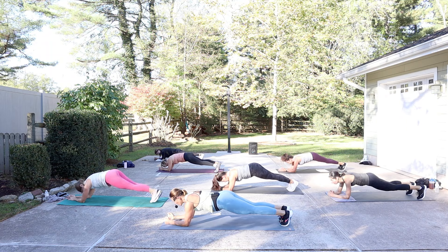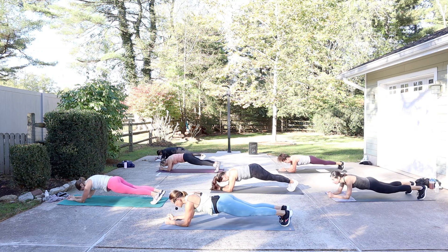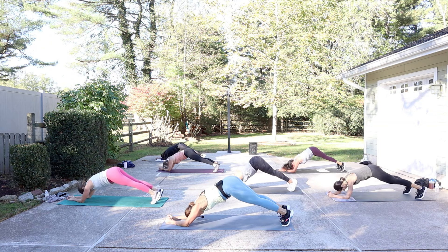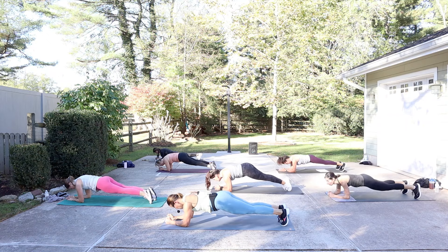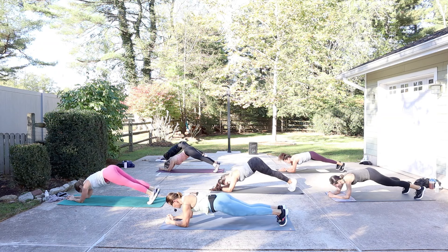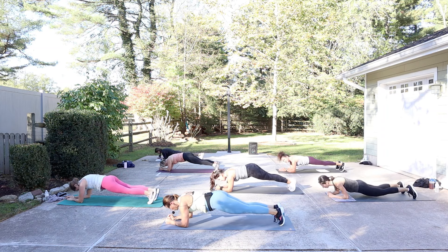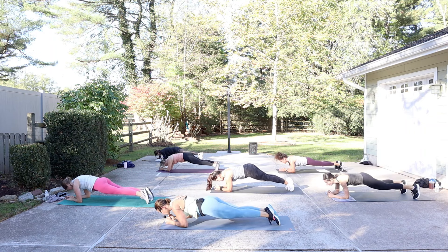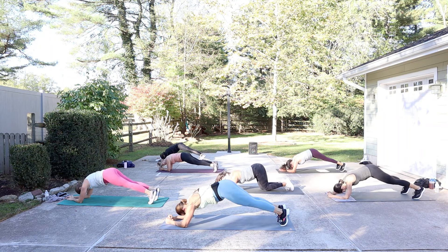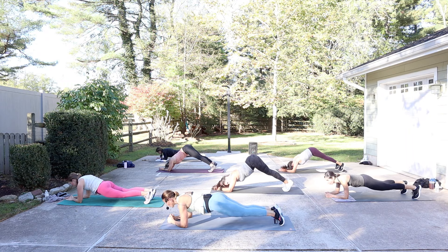Forearm plank hold. We're going to do a little saw — I'm bringing my shoulders towards my fist, press back, and then lift the hips up. So again, I'm going to come forward, back, hips up. Rocking on the toes and drawing the abs up and in — our little dolphin here. One more, saw to dolphin. Hold for a moment — pull it in. Three, two. Relax, child. Nice job.